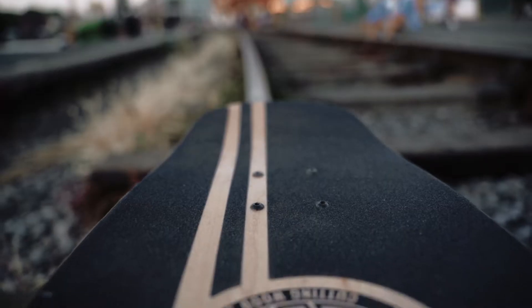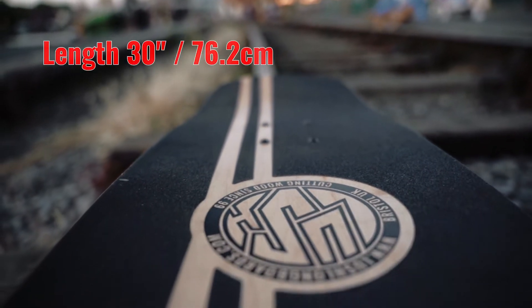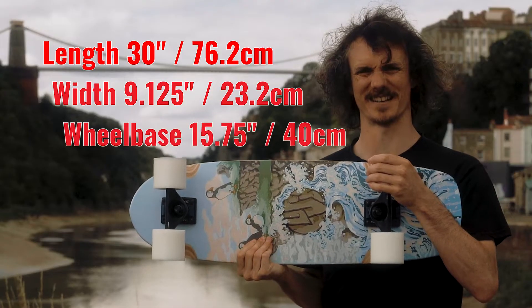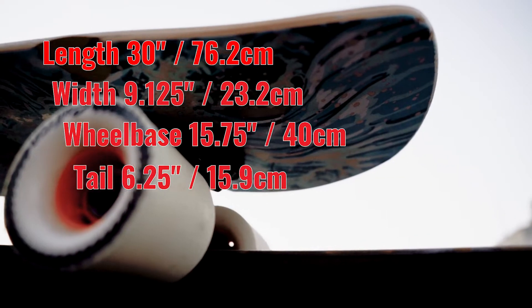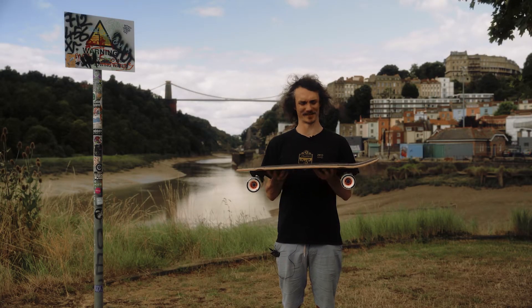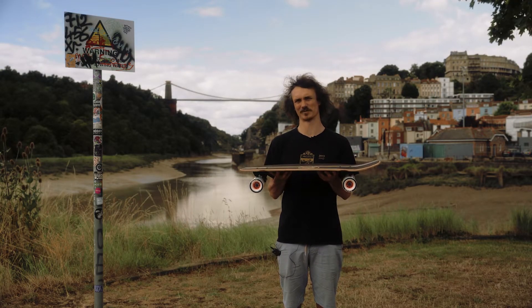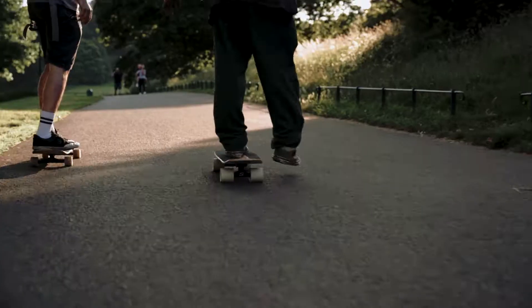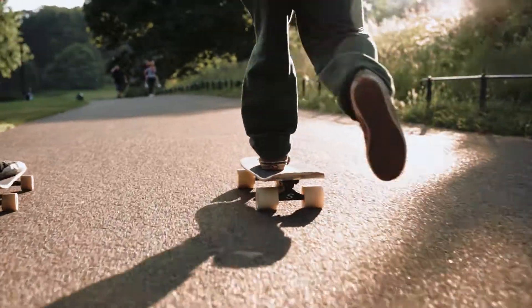The Lush Nomad is our full-size cruiser board. Comes in at 30 inches long, 9 and a bit inches wide, 15 and 3 quarter inch wheelbase, and a 6 and a bit inch tail. When we designed the Nomad, we didn't just take a skateboard mould off the shelf and cut a cruiser shape out of it. We went back to the drawing board. This thing is designed purely for cruising.